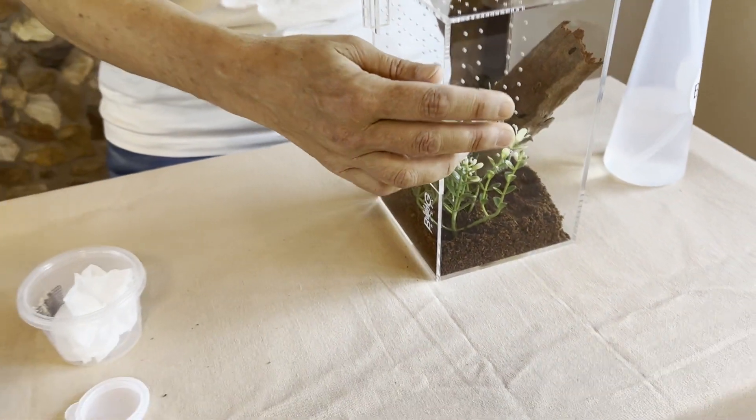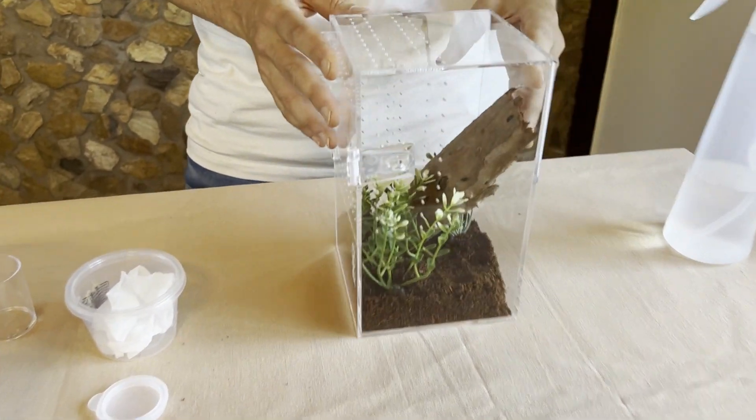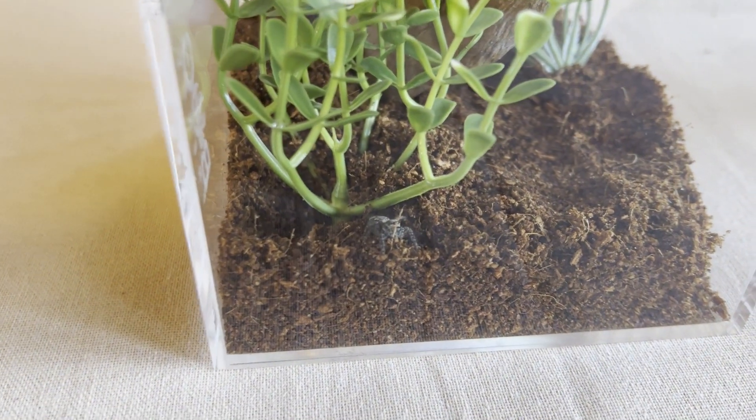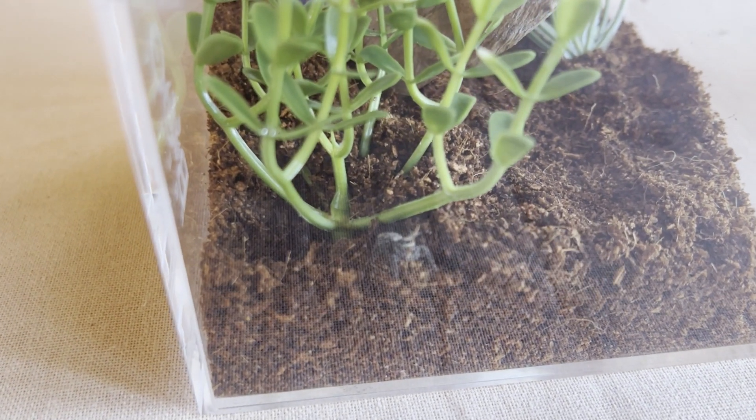There she is, starting to explore her new enclosure. Look at that little face, isn't she just the cutest thing you have ever seen.